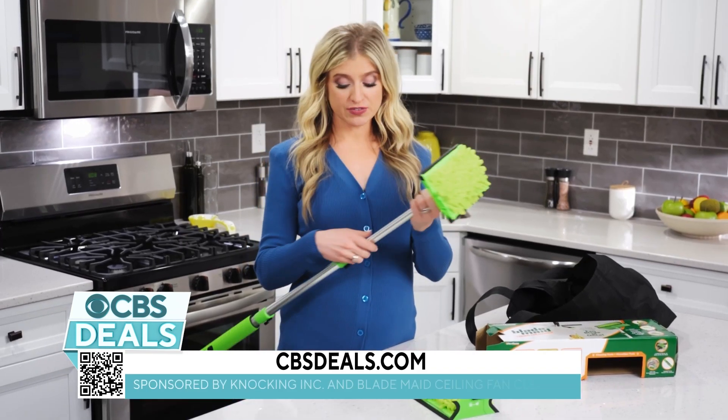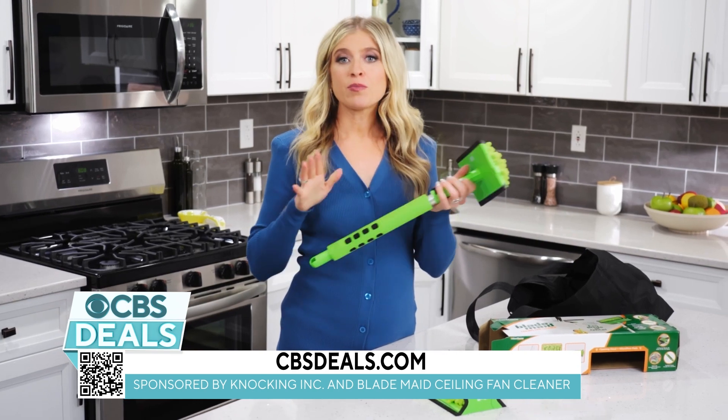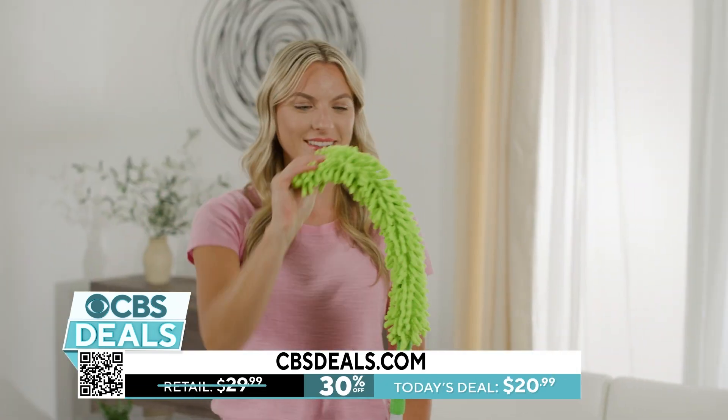Really a great device to have. When you're not using it, it folds up nice and small. Put it in the closet and you are good to go. The deal right now is so great — 30% off on cbsdeals.com. Definitely don't want to miss this one.